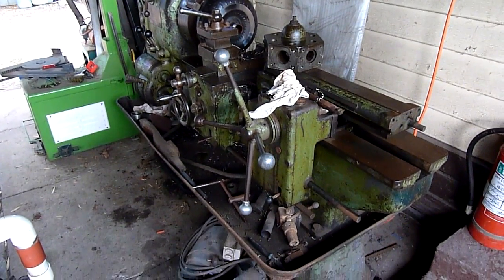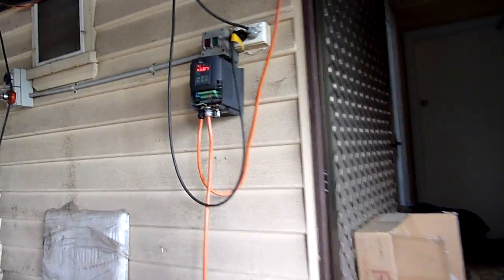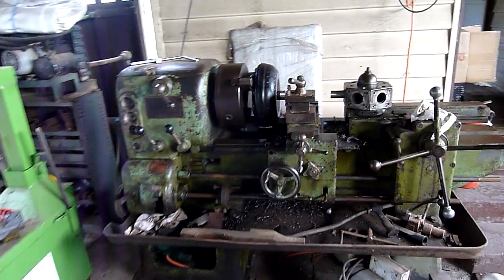G'day folks. I've cleaned up and dusted off the old turret lathe and hooked it up to a VFD. It's all semi-permanent. I figured I'll give you a proper, I guess a bit of a tour of it.